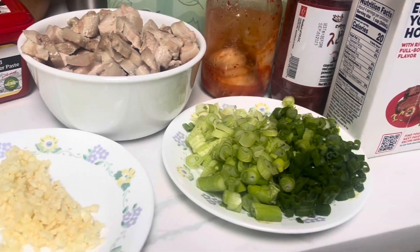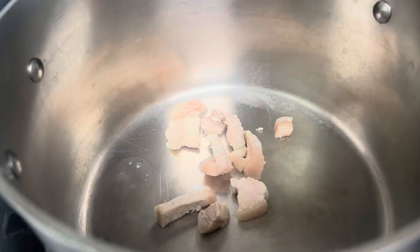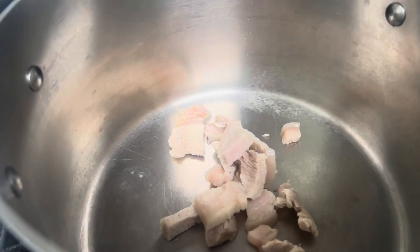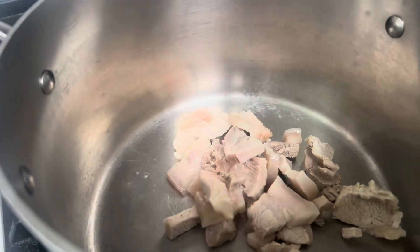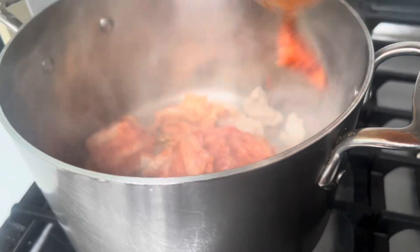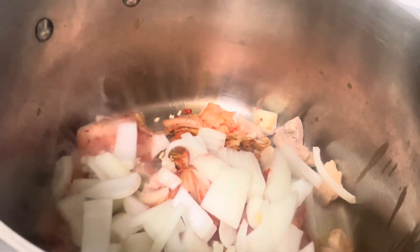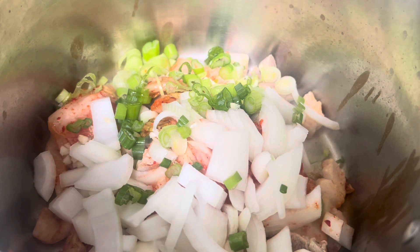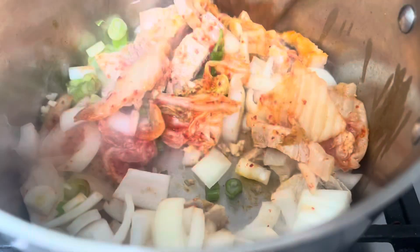Now let's start the cooking. In a big pot I'm gonna add some pre-cut pork belly that I previously cooked. Now I'm gonna add my kimchi — about half a cup or however you like. I also want to add some chopped up onions. As you can see, I already added some green onions, cooking on low heat.